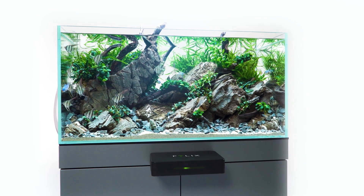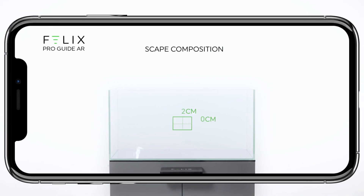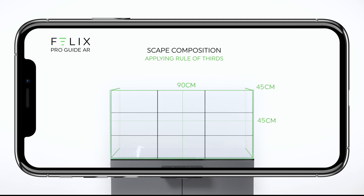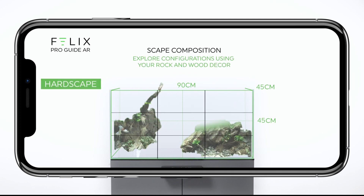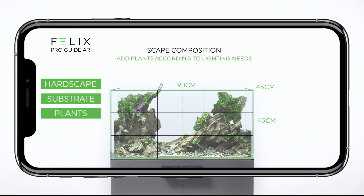Felix's ProGuide augmented reality system helps you create the perfect aquarium. It's as simple as scanning your aquarium with your AR-enabled smartphone. Based on your existing layout, Felix will provide you with recommendations on how to improve your existing aquarium. The ProGuide AR is like having a professional scaper in your pocket.